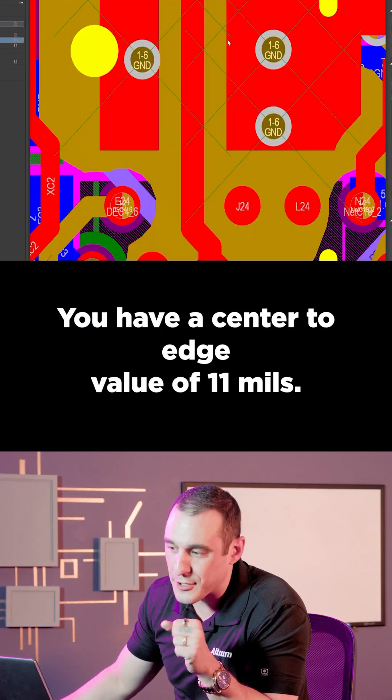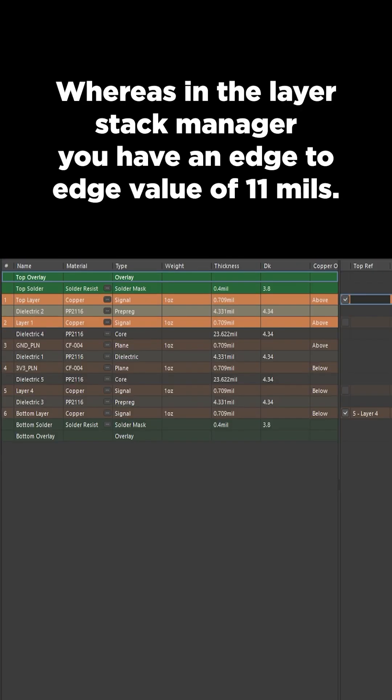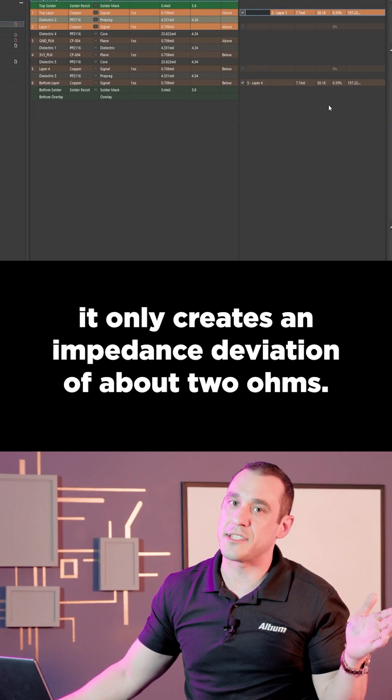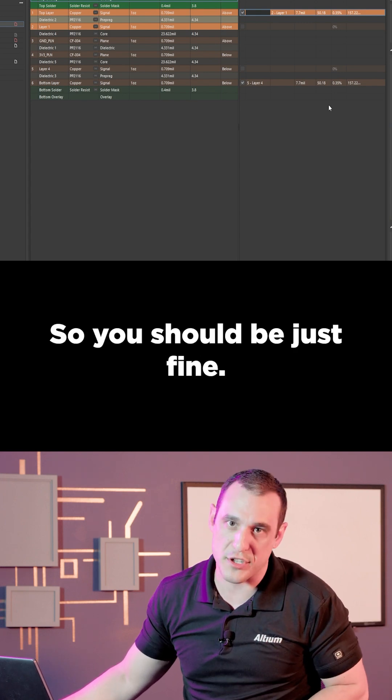You have a center-to-edge value of 11mm, whereas in the layer stack manager you have an edge-to-edge value of 11mm. Fortunately, for this design with a thin outer layer, it only creates an impedance deviation of about 2 ohms, so you should be just fine.